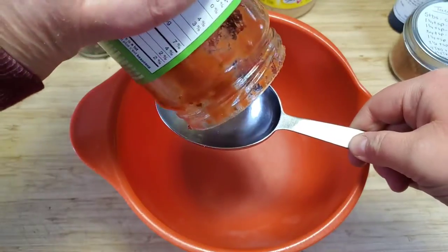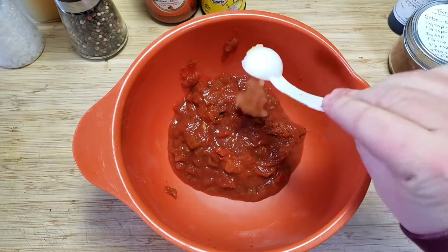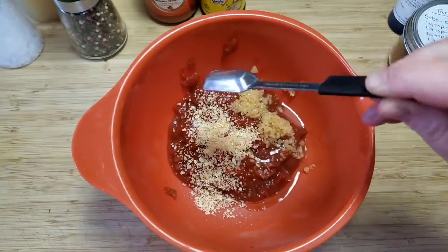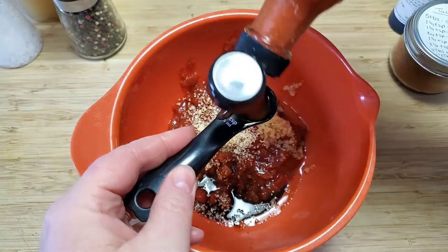I started out with a cup of salsa — you can choose whatever kind you like — one tablespoon of minced garlic, one and a half teaspoons of dehydrated onion (you could use regular too), two teaspoons of Worcestershire.